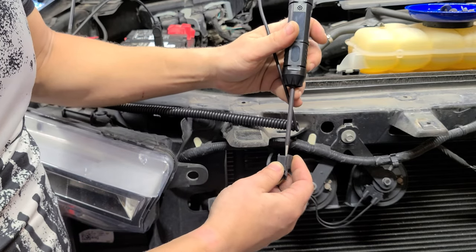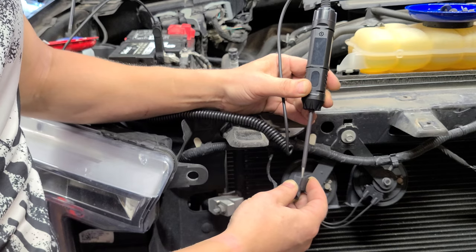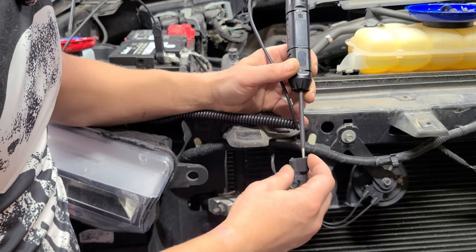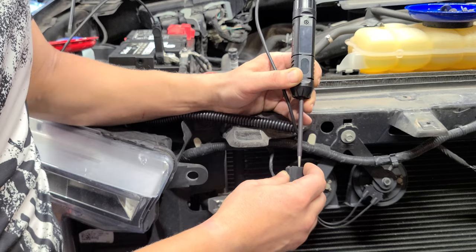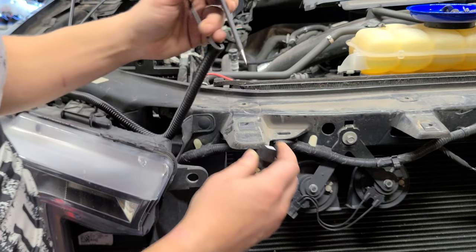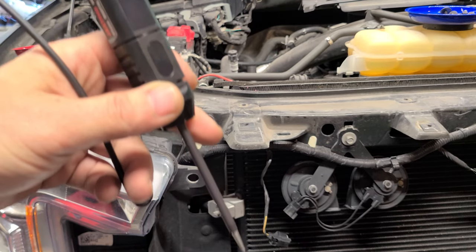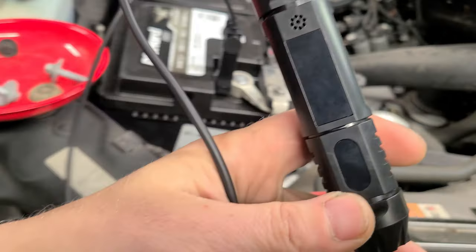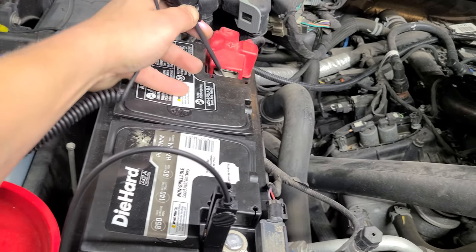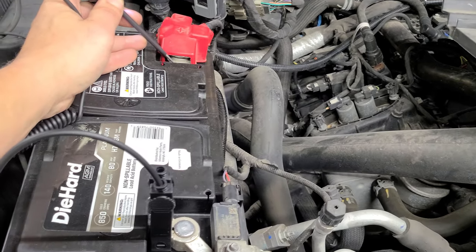It doesn't take batteries or anything. Let's see which one is which — it'll pop up on screen. Go ahead and toot the horn. We get nothing at the moment — I think we're going to need the key. This is a new device. The way this voltage reader works, you can do either way: negative/positive or positive/negative. Just touch it — I have it hooked up, it's reading 12.7 volts, 12.6, just from holding it in here, 12.8.